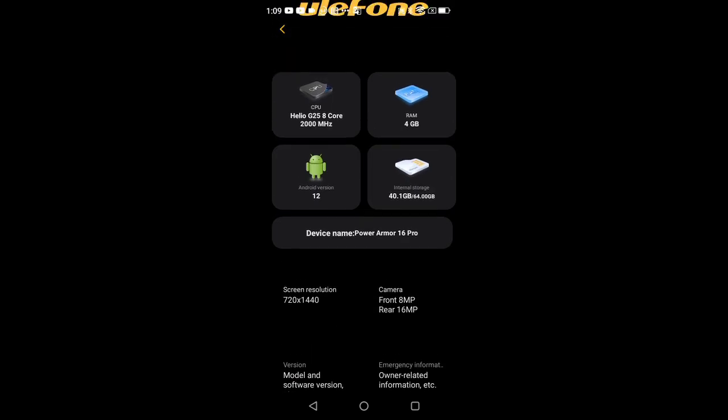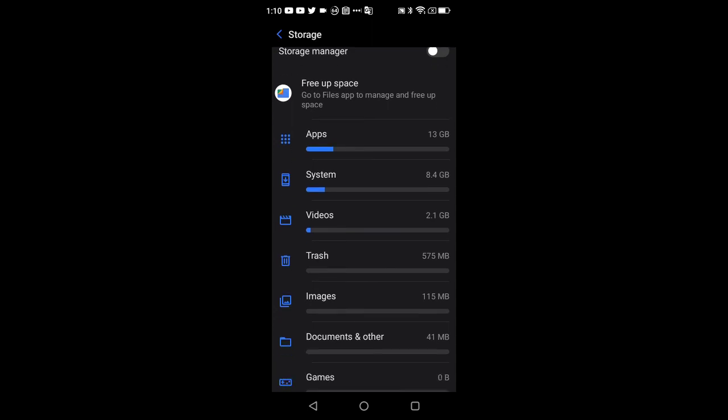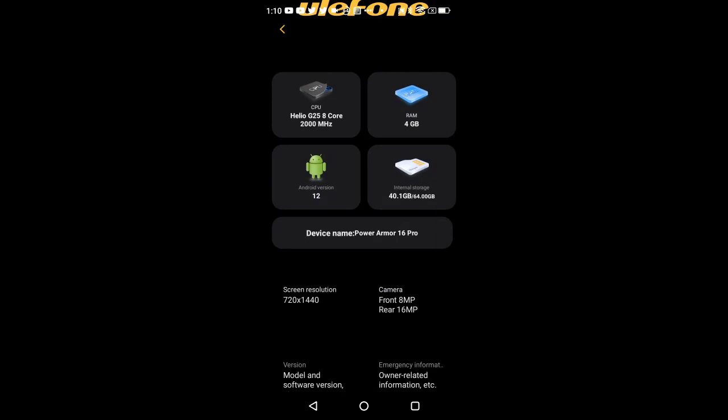With everything set up I have about 40GB free. I haven't installed the microSD card yet — just been taking pictures and using the device normally without a SIM. You can see I've installed quite a few applications, taken some video and photos. We still have 40GB free out of 64GB total — out of the box it was about 54GB available. When you add an SD card, it'll show up in storage as well.